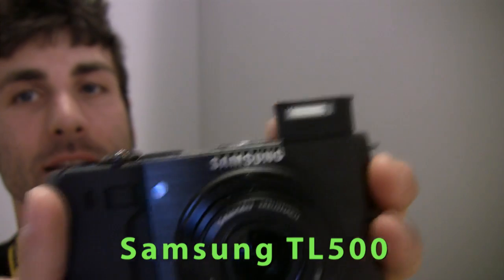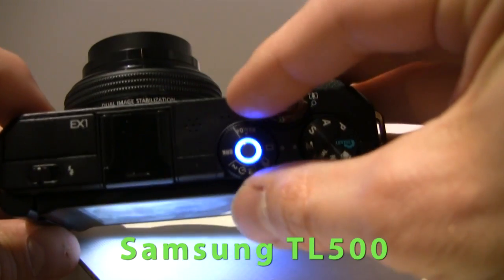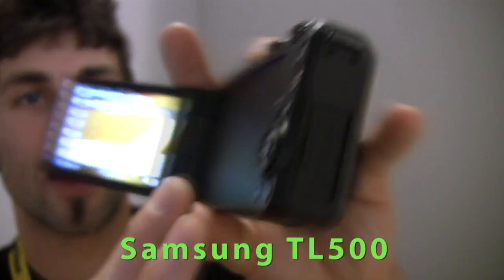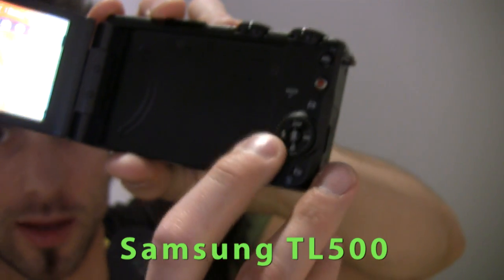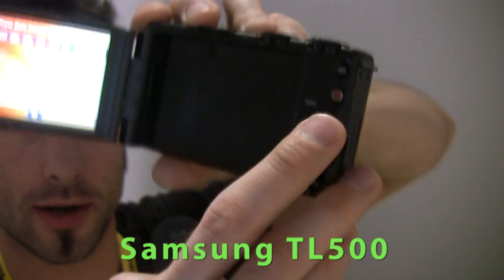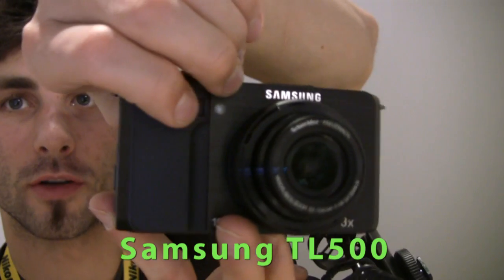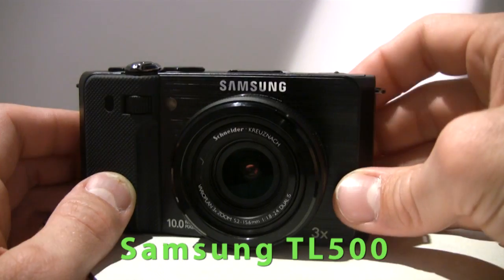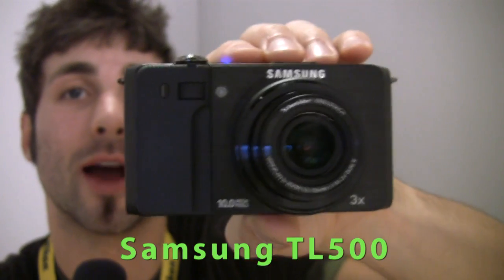Pop-up flash, two dials on the top here — one for shot settings, one for program settings. We've got a scrolling wheel in the back, much like the Canon G11, which this camera is in direct competition with. Lots of settings in the menu as well, and a dial control on the front. The Samsung TL500 will be available this spring for $449.99.